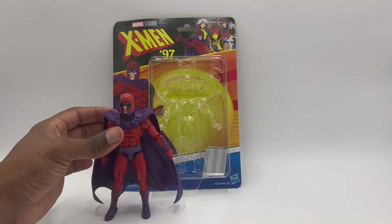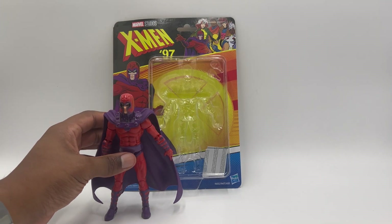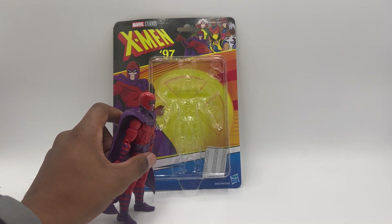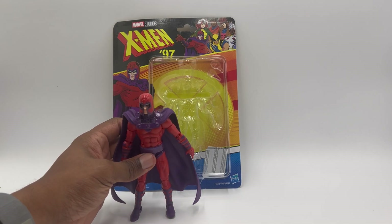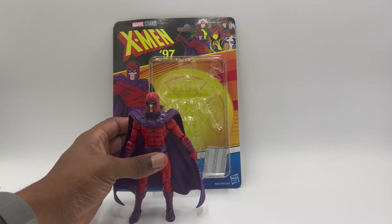And yes, if it looks like he is doing the Michael Jackson lean, it's because he is — because this cape is way too heavy and he's almost impossible to keep standing. At least my copy is.